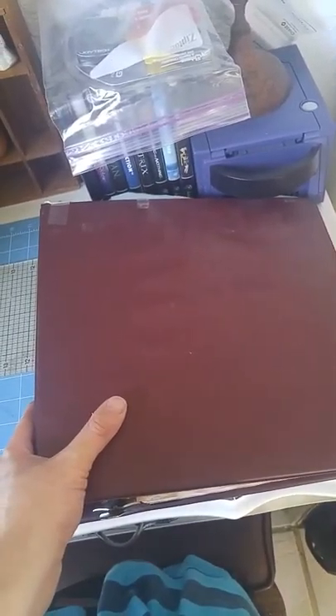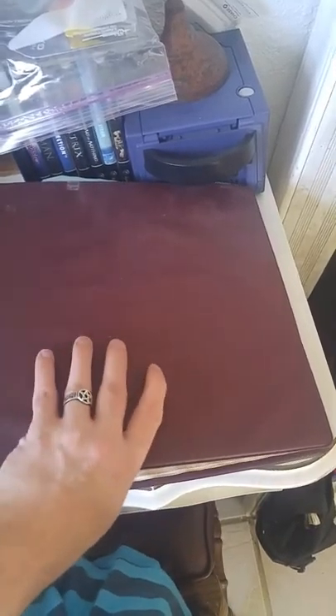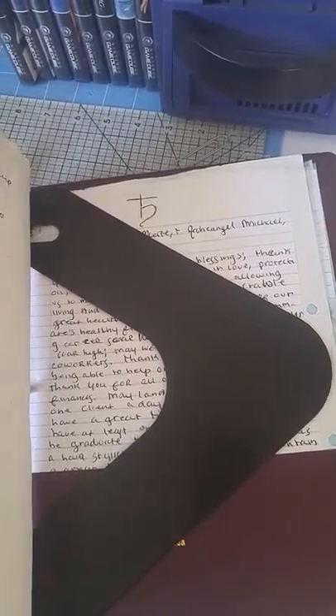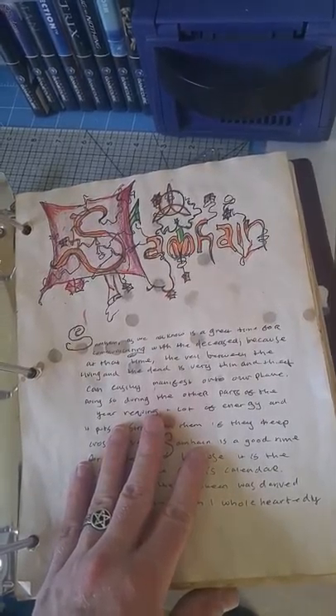Down here where we started, you have my book of shadows, or more appropriately, binder of shadows. I started it a few years back. It isn't really in any kind of order — except these are extra spells, and this is just like my journaling part of this book.